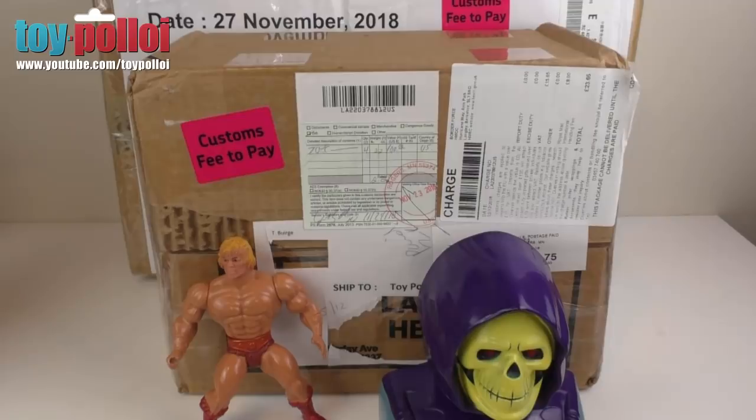Hello and welcome to another video from Toy Palloy. Today is going to be a little bit of an unboxing video and a few little finds that I had at the weekend.